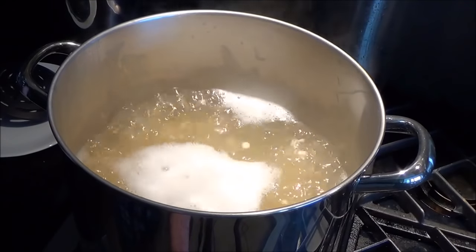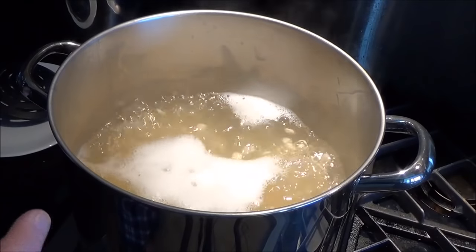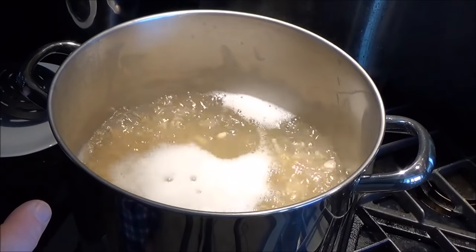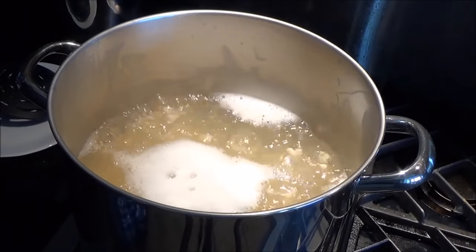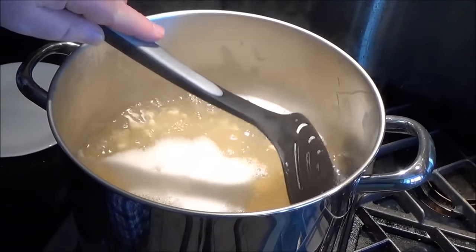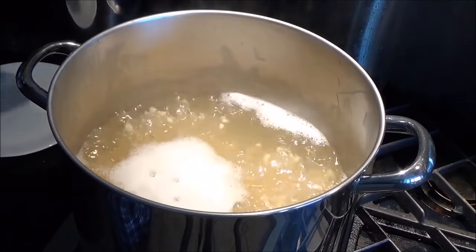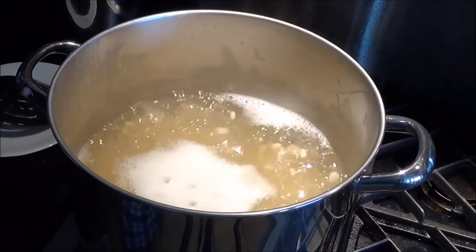One thing to remember: as you boil them, the beans are going to absorb water and the water itself is going to get thicker and darker, which means it has to reach a higher temperature to come to a boil — which is another reason you may have to nudge up the heat during this cooking process.